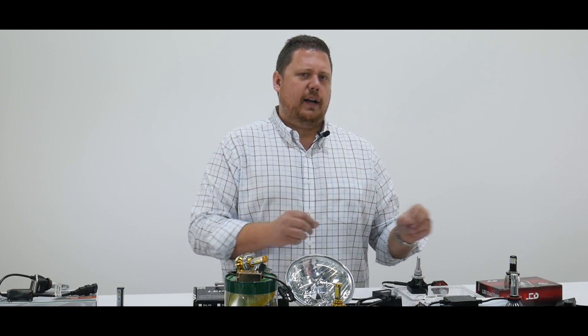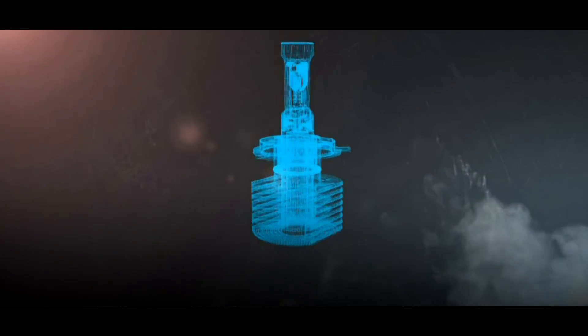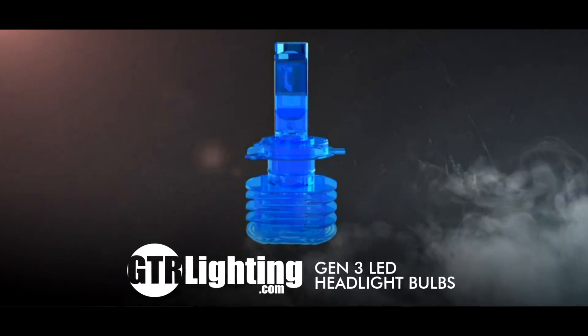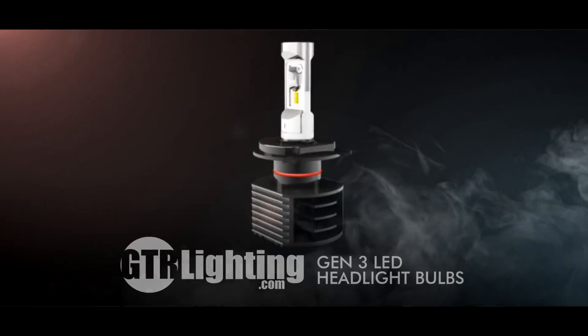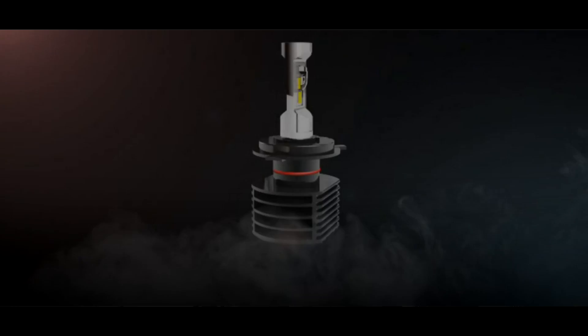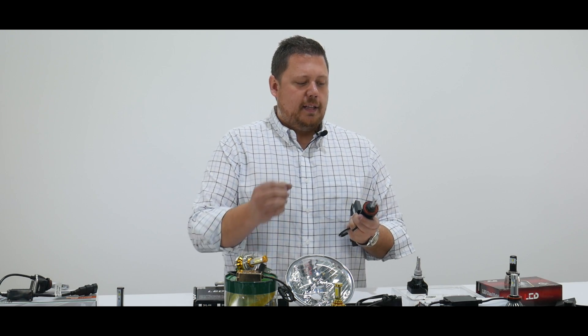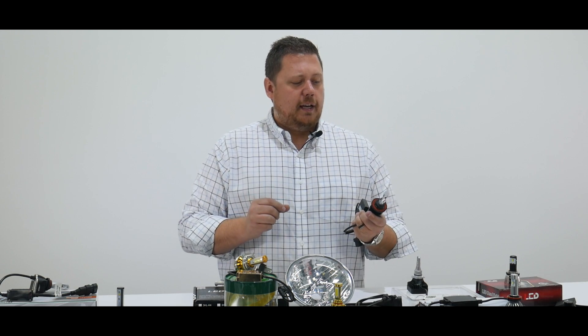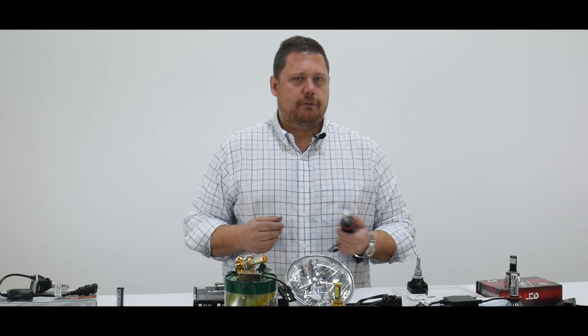It's proven to be brighter than the stock headlight bulbs and brighter than any other bulb we've tested. As you can see on the table in front of me, we've tested a ton of light bulbs, and what we found is that the new GTR Lighting Gen 3 Ultra Series LED headlight bulbs are the best performing we've tested — literally out of 35 different styles of LED headlight bulbs in a dozen different headlight housings. They perform the best: best beam pattern, best light output brightness, and the most usable light on the road.